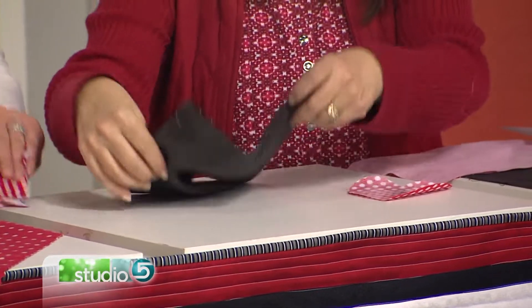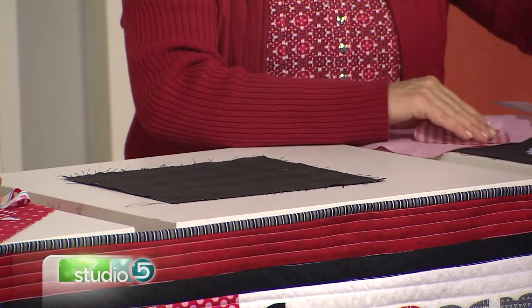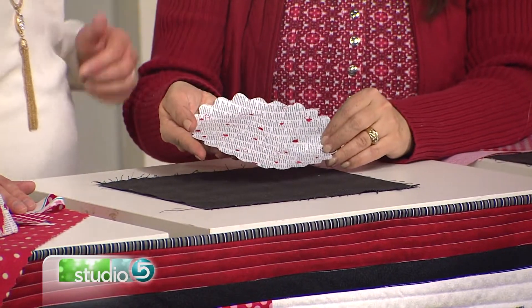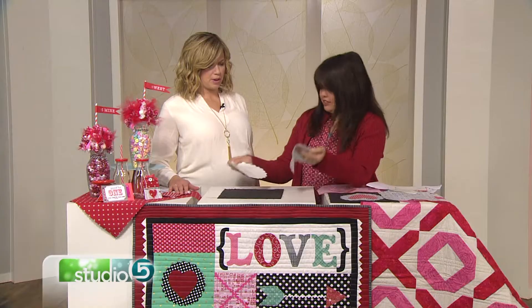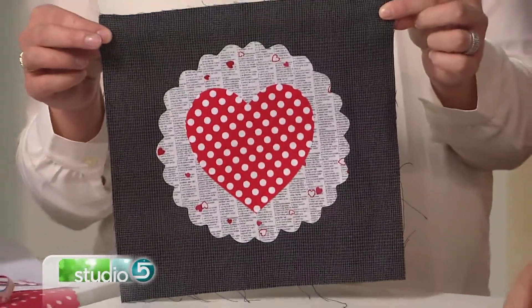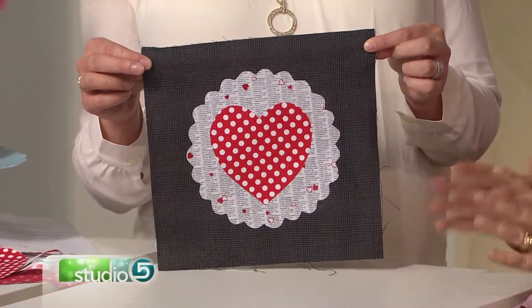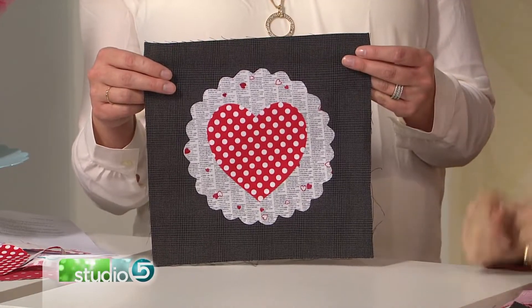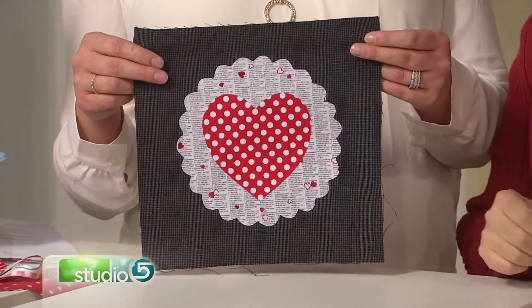Now it's ready to be adhered to my background piece. Let's say I was doing the block in this table runner and I have a background that might look like this — I've already done the appliqué on this one. I can put it right there, put this on top, take my iron, press it, and voilà — here's your finished adorable block! This is your basic appliqué, very simple to do, anyone can do this. Then I would just take it to my sewing machine and stitch around it so that it stays put forever.